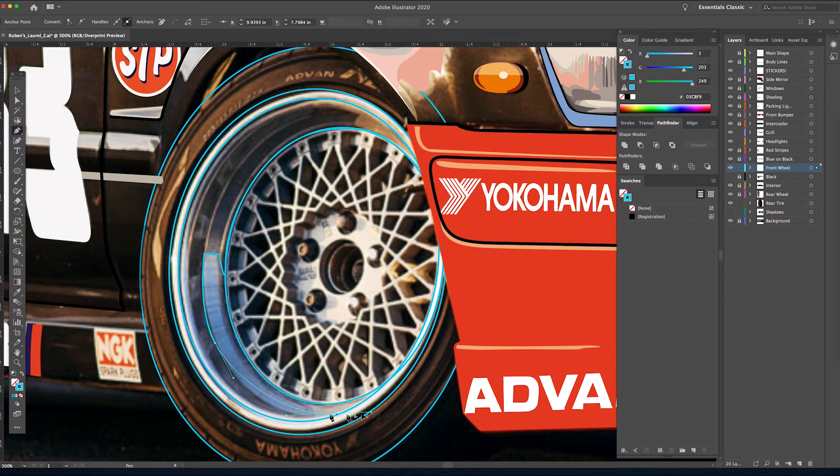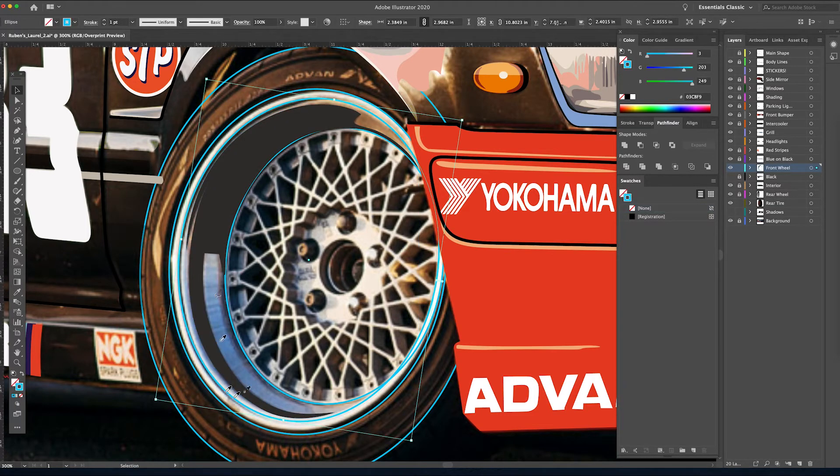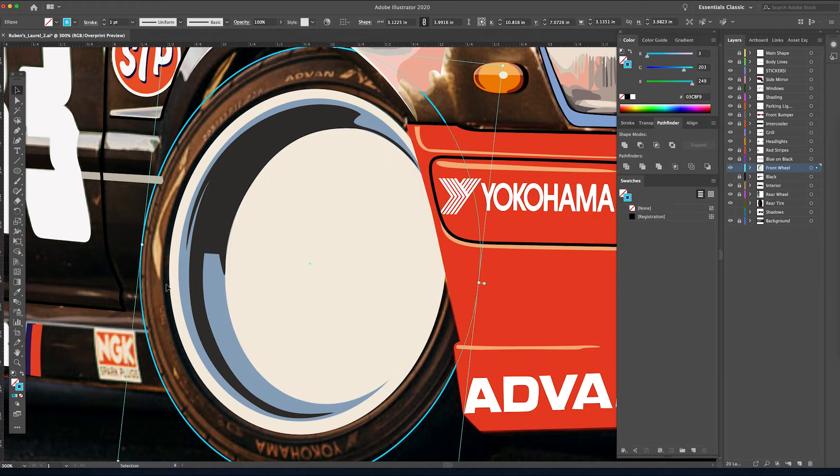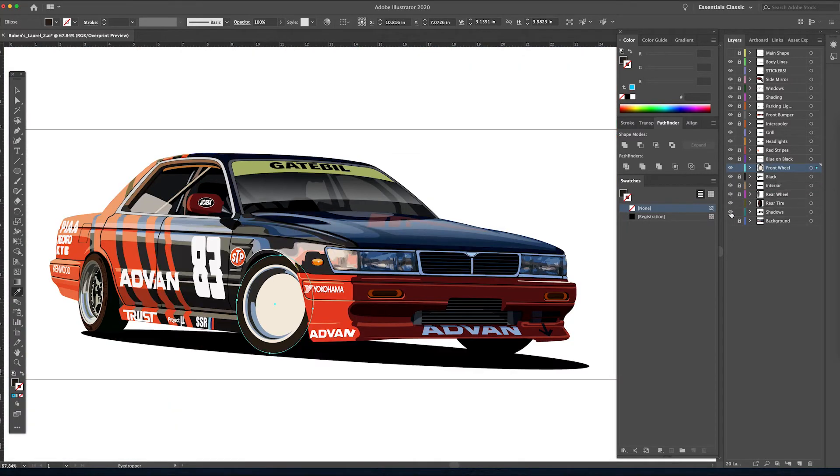Now I'm going to use the pen tool and start drawing the more obvious large shadow pieces being cast onto the barrel of this wheel — very similarly to how we did on the rear wheel. Sometimes a shape like this could be all you really need to indicate there's some depth from the sidewall of the tire to the face of the wheel.